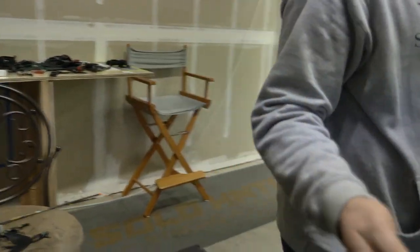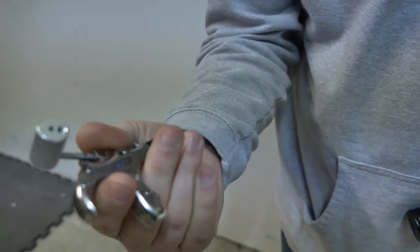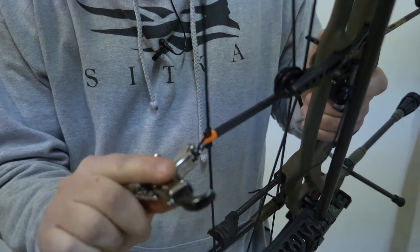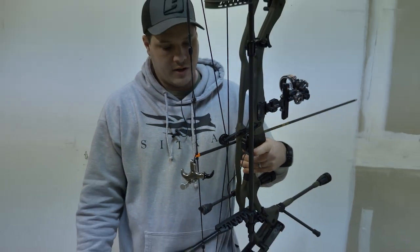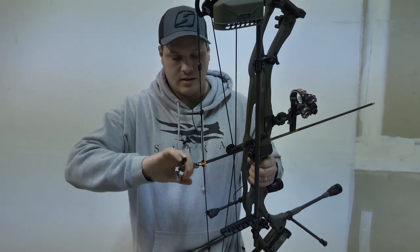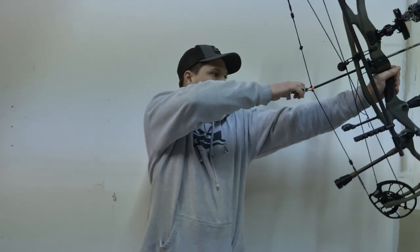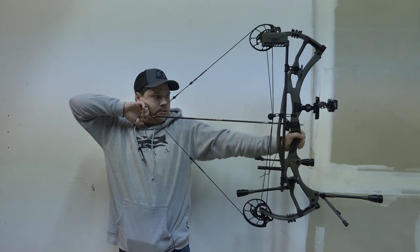Now going to the thumb button style release. This release you have to pre-cock — push the button and then put the hook right on the string. This is a Stan Perfect, the older generation of what they now call the Onyx. The nice thing with this style release is once it's cocked and on the string it stays there. So if you're doing tree stand hunting, ground blind, or even spot-and-stalk and you're sitting there for a while, it's nice to just leave your release attached — makes it easy. Once we get back, we're going to reach over, wrap our thumb around the barrel, and start to pull and engage those back muscles. Get to anchor, thumb around, and start to pull.